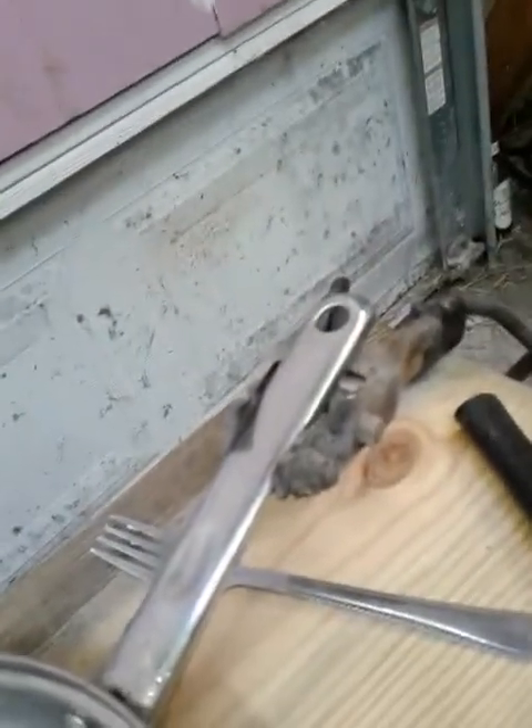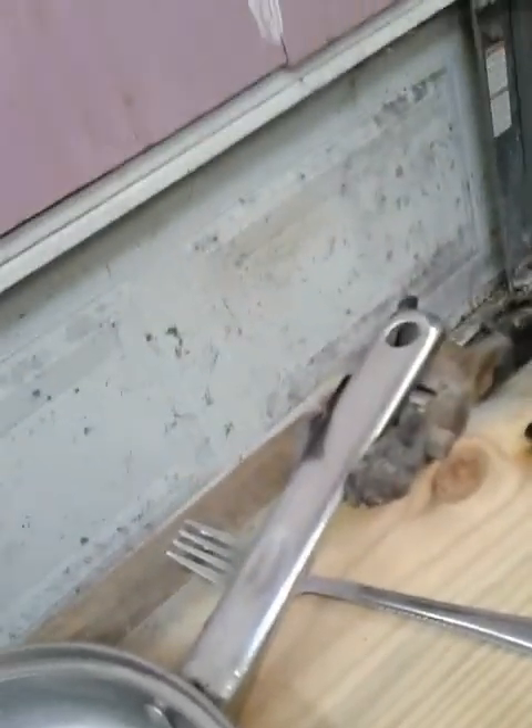You'll notice I have a stainless steel frying pan and it is connected to the negative lead of my welder. A little bit of butter in there just to keep things from sticking.